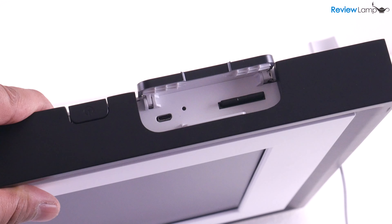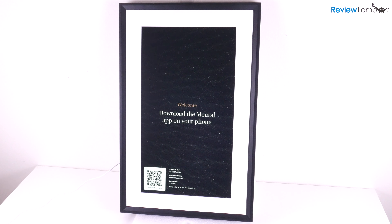More about the SD card slot in a minute. Once the Canvas 2 powers up and goes through its boot sequence, it'll display a message that asks you to download the Mural app. That's all the testing we need to do for now. Let's now work on the wall mount.